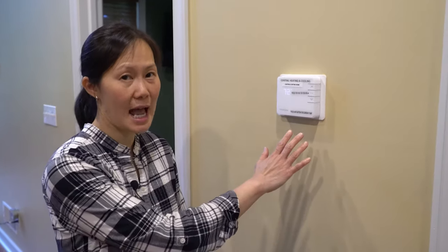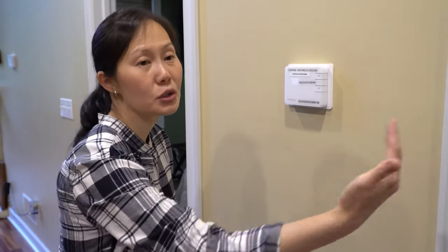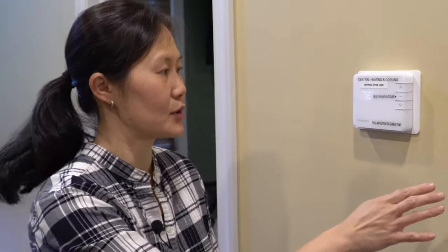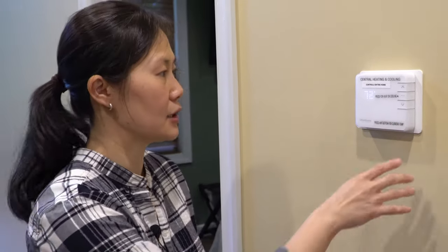In order to control the temperature in the house, you're going to find this thermostat located right beyond bathroom number two when you walk in from the main entrance. This one unit is going to control the entire house temperature. You can control the heat or the air — it is all central air and heat here.